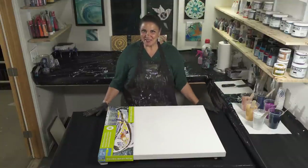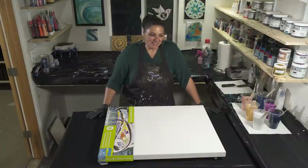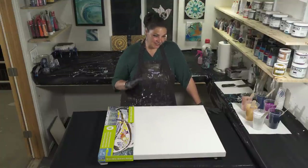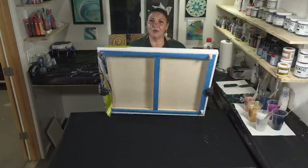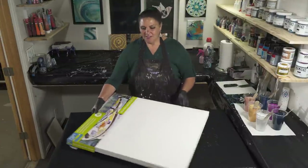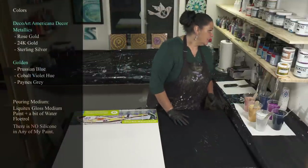Hello my beautiful people and welcome back to another nighttime pouring edition. I'm Mina, thank you for joining me today. Tonight we're gonna be doing something a little bit fun. This is a 24 by 30 inch gallery wrap canvas from Artist's Loft. I have taped the back, put my push pins in, and sprayed the back of the canvas with water.